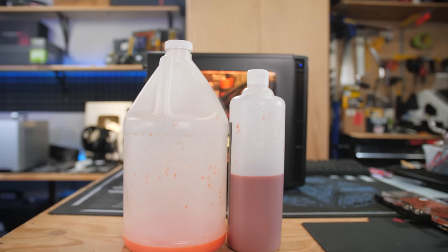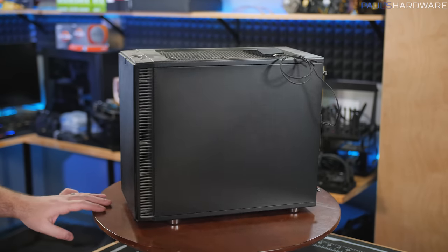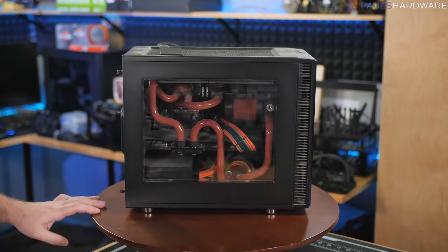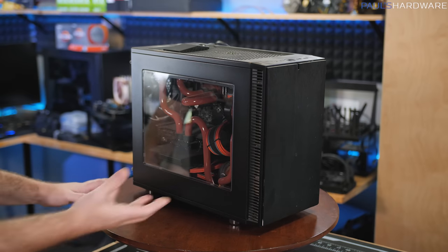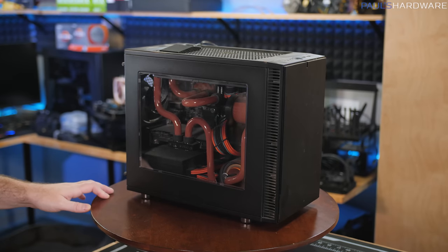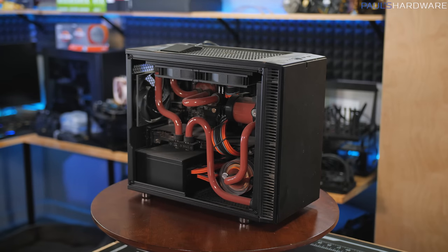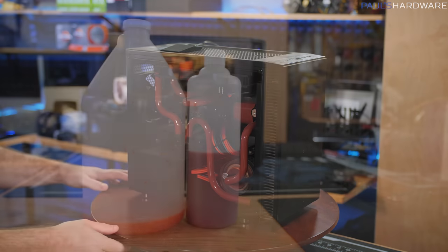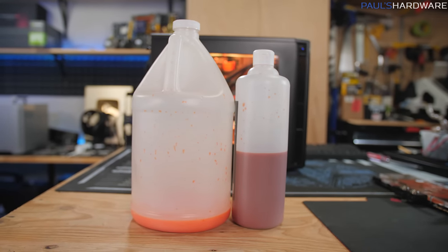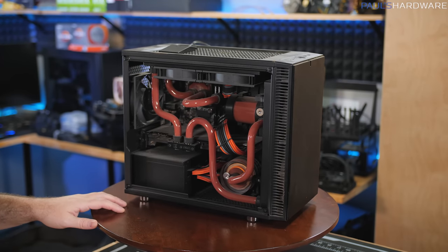I want to point out that this is yet another example of me doing a watercool build that I have completely neglected and mistreated after the system was first put together. That's not without reason though, because the system has been working just fine — my wife has been playing Overwatch on it as of this week. But liquid cooling loops should be maintained, they should be flushed regularly every six months, if not every year. And you might end up with some discoloration over time with certain opaque coolants in particular. You're not supposed to run it this long without doing any maintenance.